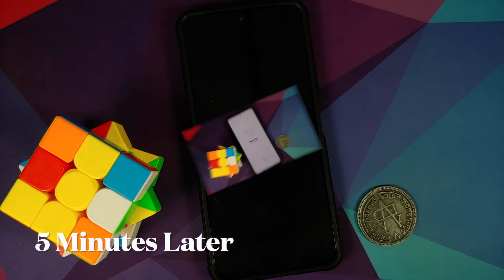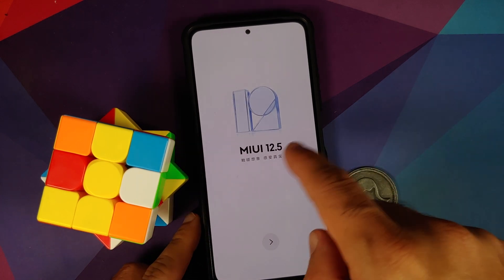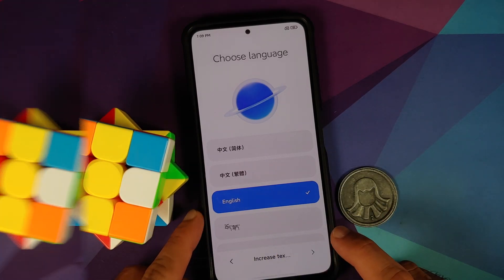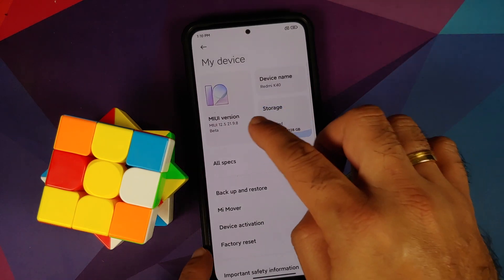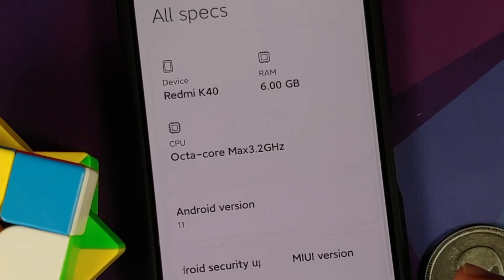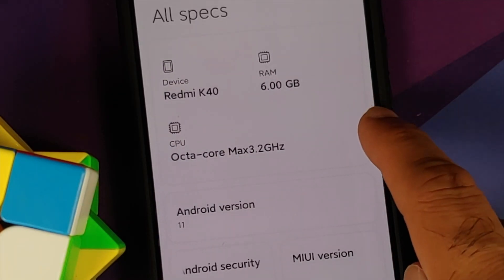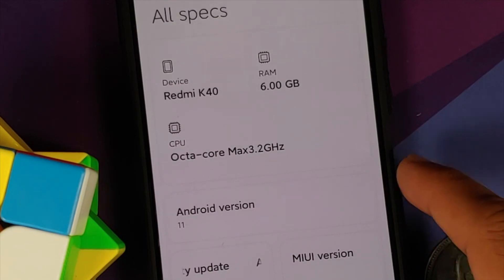Now reboot system. We have successfully booted into MIUI. Everything is in Chinese — tap Next and change the language to English. Skip the initial setup. On the home screen, go into Settings, then My Device, and here it is: MIUI version 12.5 21.9.8. Under All Specs you can see this is the China build running on the Poco F3, Mi 11X, or Redmi K40 — this is the beta build.